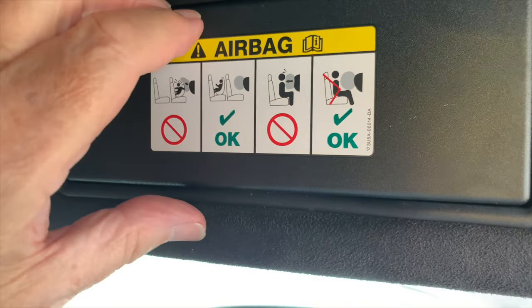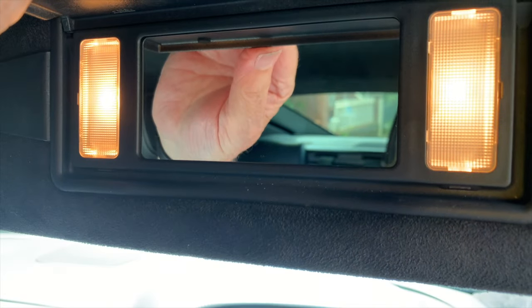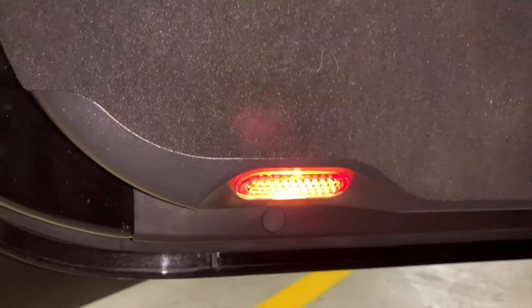Other lights are in the sun visor — the lights are illuminated when the vanity mirror flap is opened. Door guard and puddle lights automatically illuminate when a door is opened, and the lights turn off after 15 minutes if the door is left open.